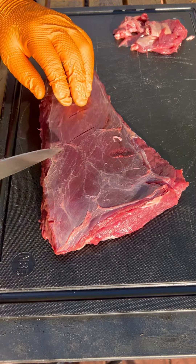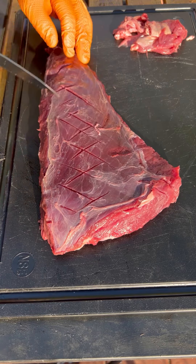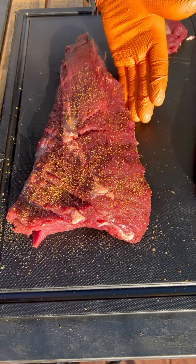Now I'm going to score the other side right where there's a thin membrane. Then I'll hit it with some Kinder's Santa Maria tri-tip seasoning.